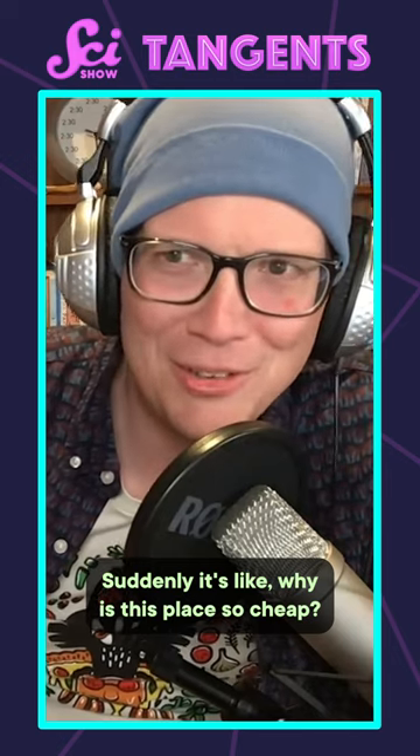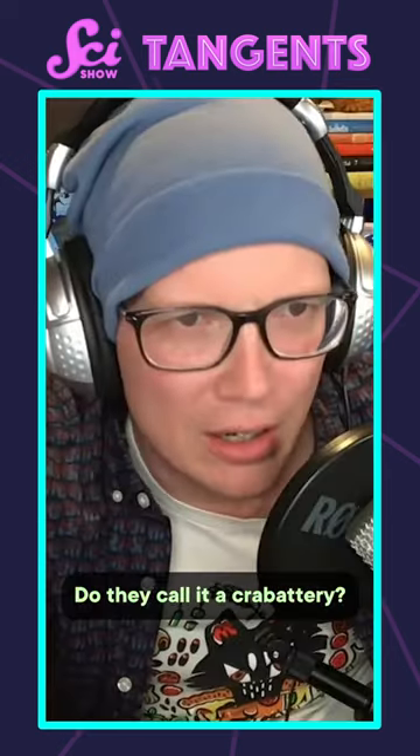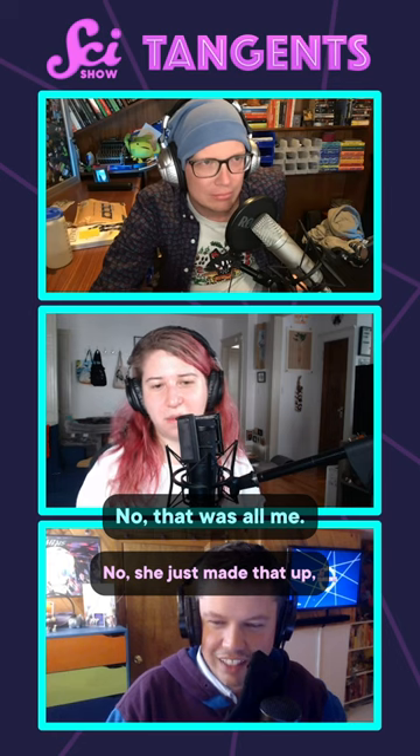Suddenly it's like, why is this place so cheap? And it's like, no, it's just a house for crab shells. Do they call it a Crabattery? No, that was all me. She just made that up because she's a genius.